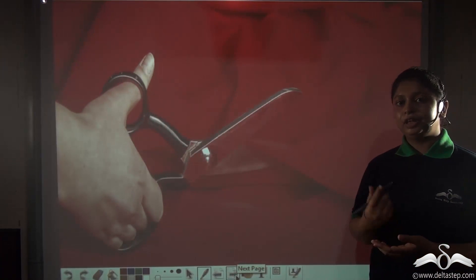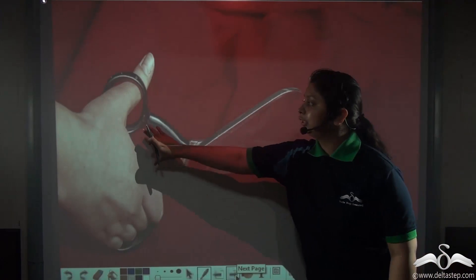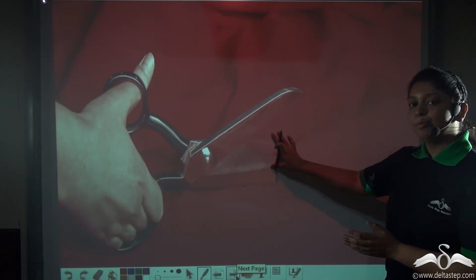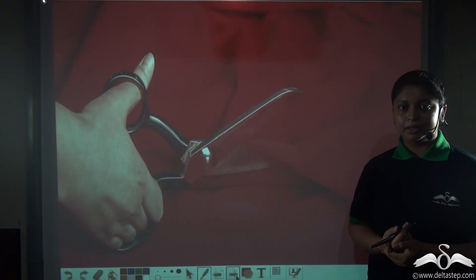This is why we use scissors to cut through paper or cloth — we are moving the handle for a shorter distance but the blades move a longer distance. Such machines are also known as speed multipliers.